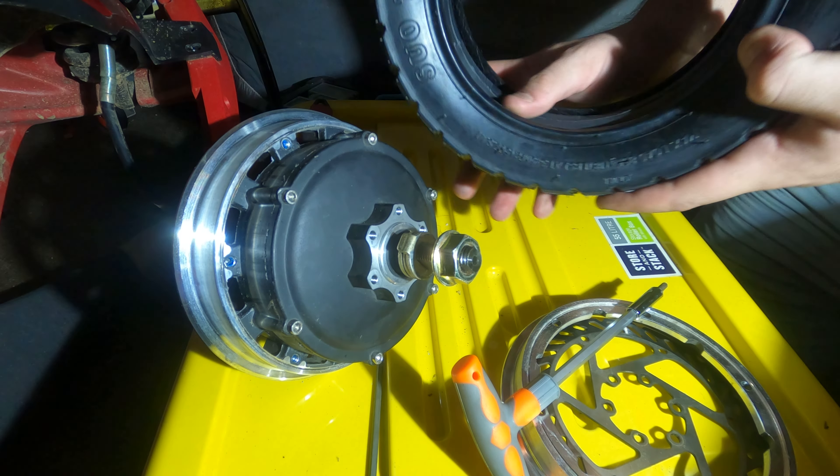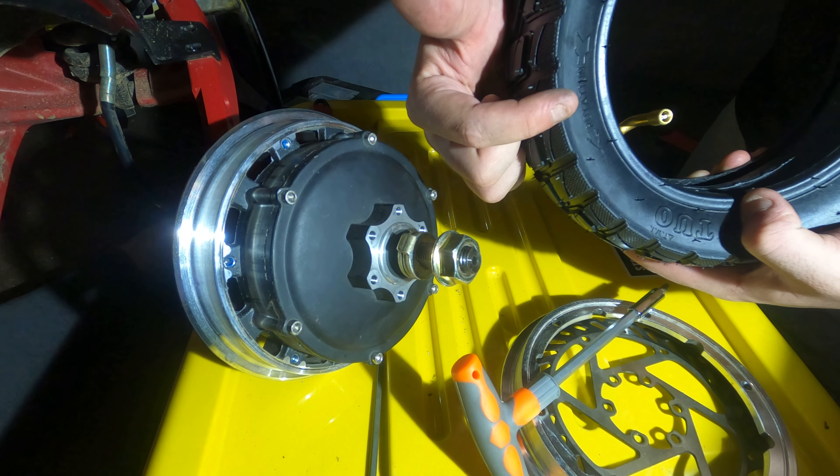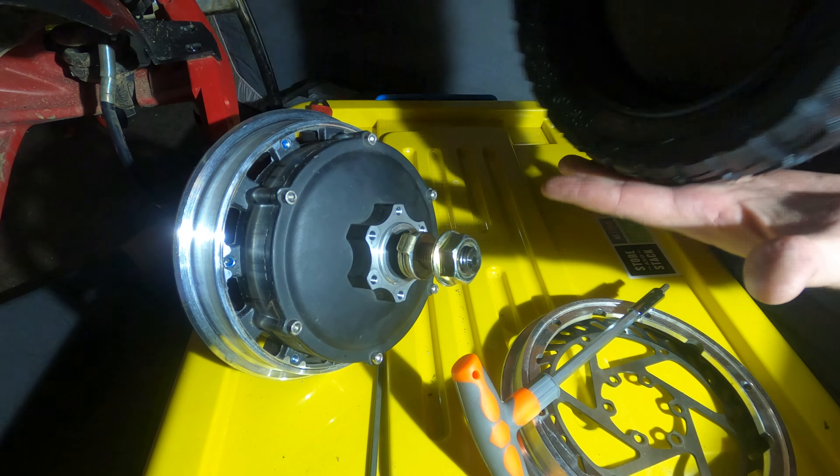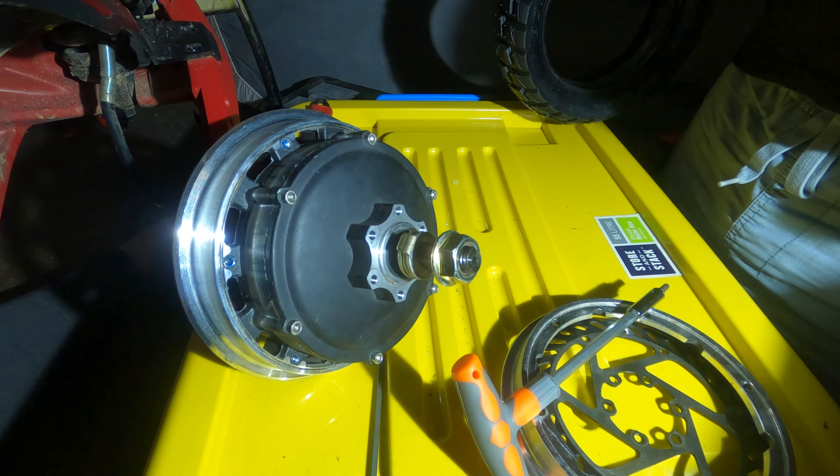Check the tire orientation. Most tires only go one way. There's a rotation arrow on the side that I point to, and then I rotate the tire so that I mentally know which direction it's meant to go.